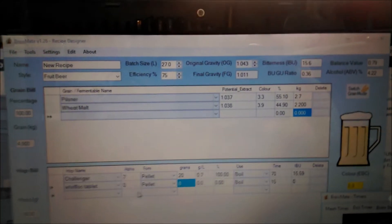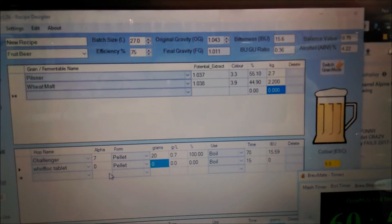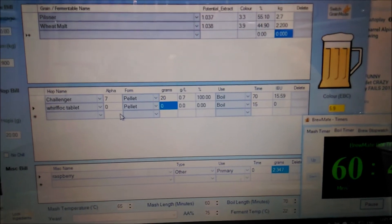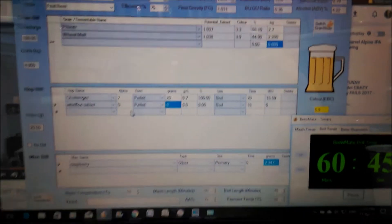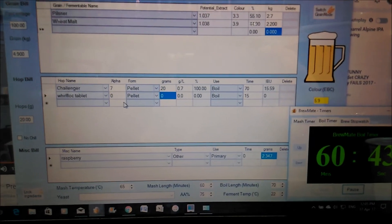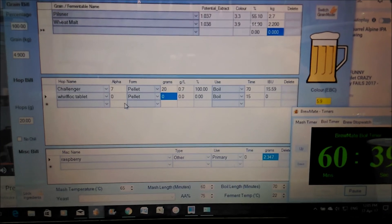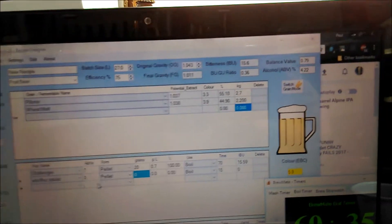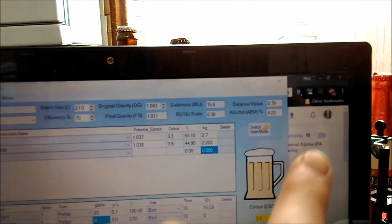That's the grain bill - as I said, 2.7kg of pilsner malt, 2.2kg of wheat malt, and 20 grams of Challenger. I'm thinking of 2 kilos of raspberries, which should bump up the ABV as well, so that's why I've kept it fairly light. For the 27-litre batch we're aiming at 4.2% ABV.